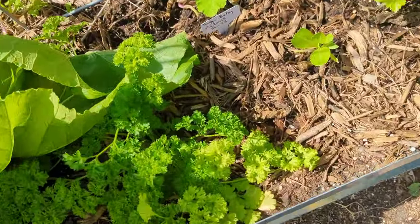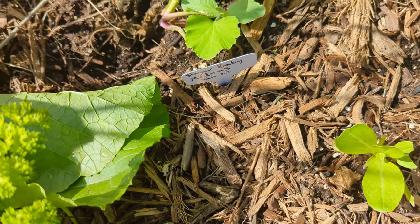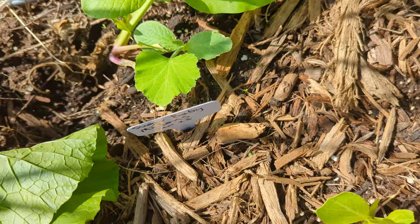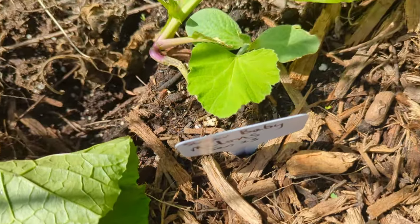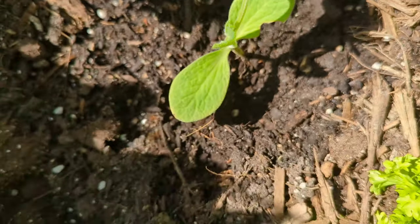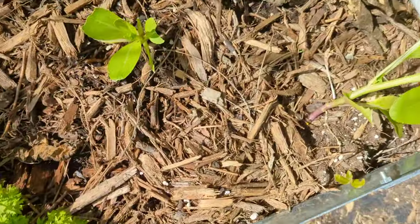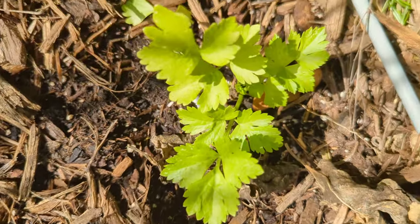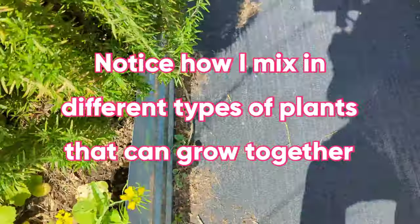Over here I planted a few bush baby watermelons — I actually planted something and meant to come back and put a sign but forgot, so I put 'bush babies' because that's what I think it was. I have one, two, three coming up — could be that or some kind of melon, not sure. I just planted some different transplants — this flat leaf parsley was popping up in a pot, so I just transplanted that. So we're up to about 23 items.